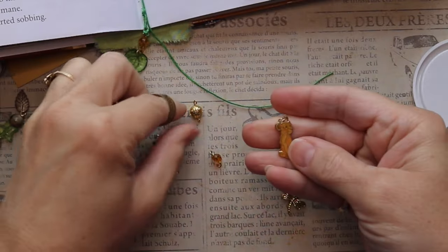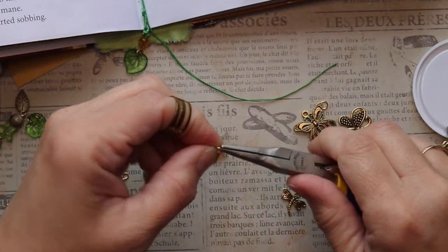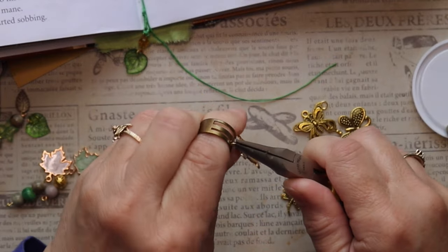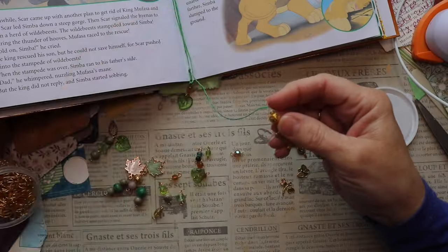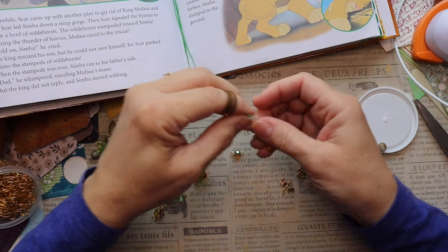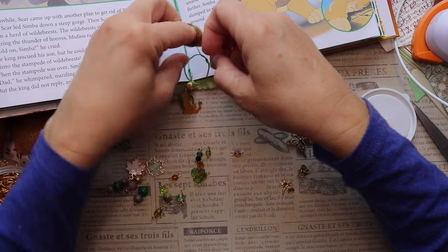So remember when I put the jump ring on the Lion King? I want to add a little more to it, so I'm going to add one of the gold beads and attach it to the Lion King jump ring. Once we get those put together, I'm going to go ahead and tie those to the other wax thread, and then it will be time to add some dangles to some of the pages of the journal.